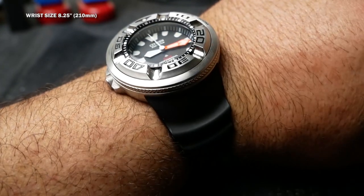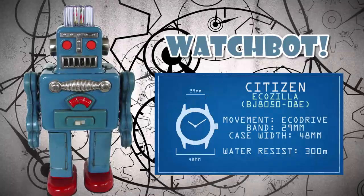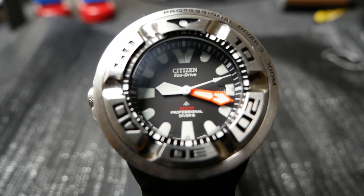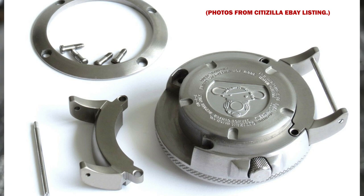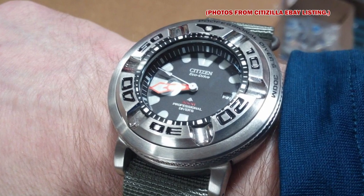Here comes WatchBot with the specs. The watch is 48 millimeters wide and can take a 29 millimeter watch band. Thanks WatchBot. There are some eBay sellers who make an adapter for the 29 millimeter lugs to take a standard 24 millimeter strap or bracelet. It seems like a good idea, though I don't think I'll be doing that — but it's there if you want it.